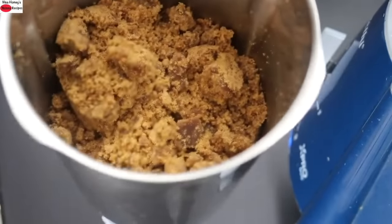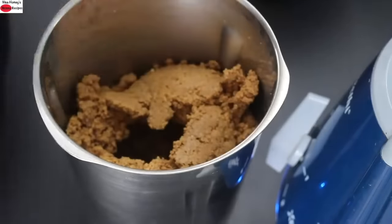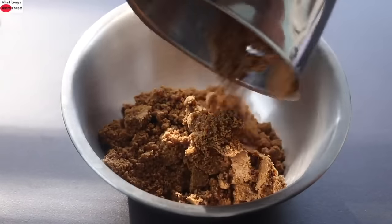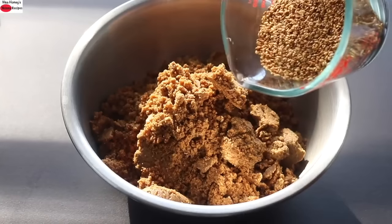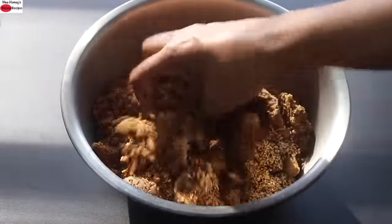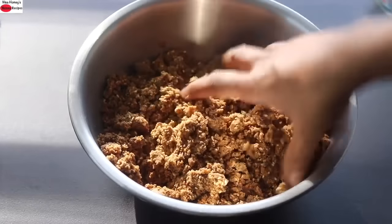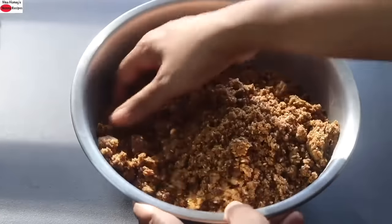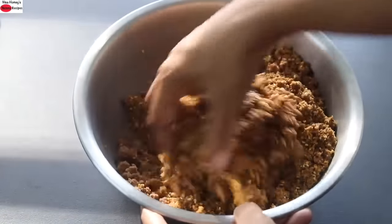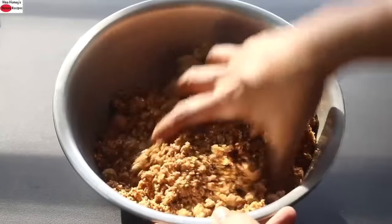I'm going to blend again until everything is nicely mixed, giving it a couple of pulses after adding the jaggery. Once everything is nicely mixed, transfer to a bowl. Into this, I'm adding in the half cup of roasted sesame seeds which I kept aside, and mixing all this really well with my hand. At this stage you can check sweetness and add more if needed. Mix well so that the roasted sesame seeds are nicely incorporated.